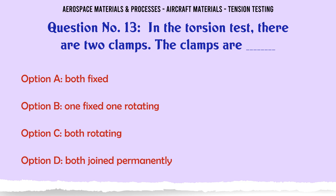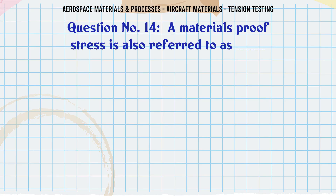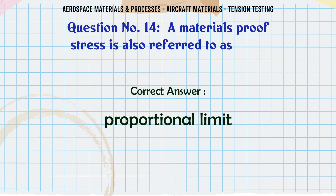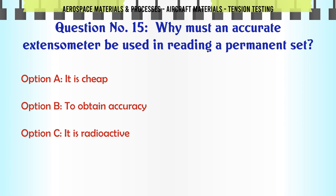The correct answer is one fixed, one rotating. A material's proof stress is also referred to as: a) elastic limit, b) yield limit, c) proportional limit, d) set method. The correct answer is elastic limit. Why is it necessary to obtain a permanent set? Options: a) it is cheap, b) to obtain accuracy, c) it is radioactive, d) it is unnecessary.